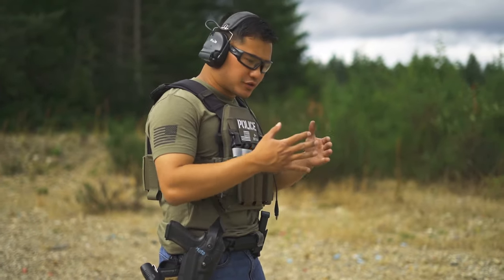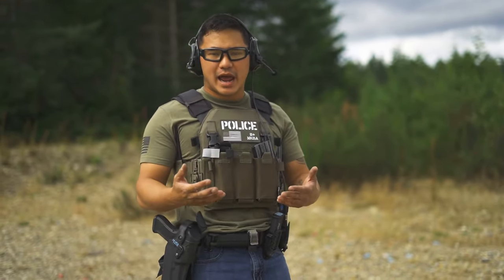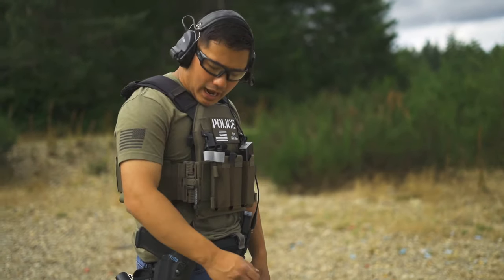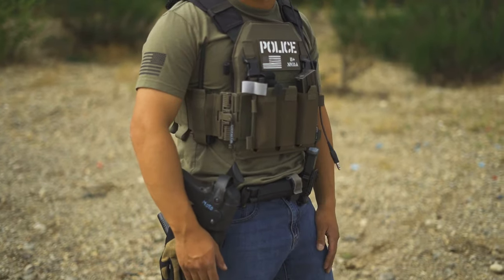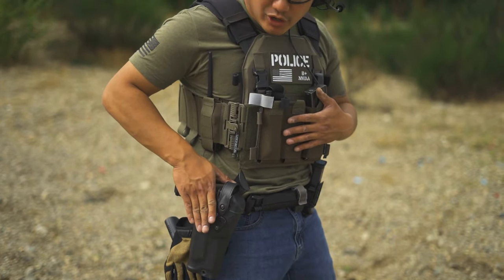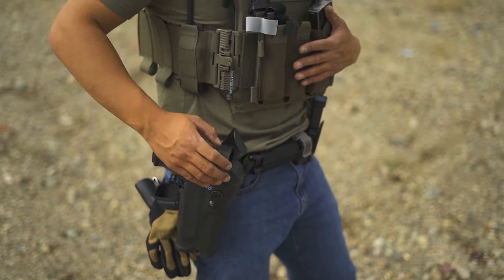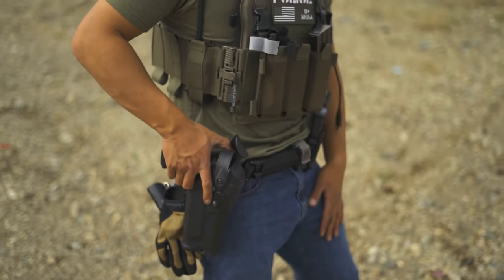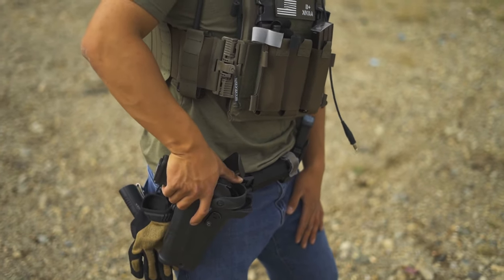First things first, regardless of where you start, the process is the same. I take my primary hand that's going to make a grip on the weapon system, and I run it down along the grip of the pistol. I come up and I attack it. What I usually do is with that little push down, I push forward. So instead of coming on it like this and establishing a grip first, you take your thumb and push all the way forward — you overshoot that ALS.